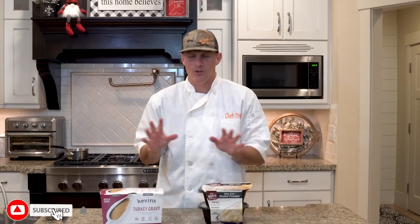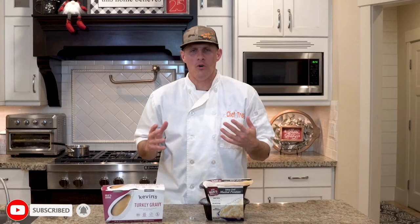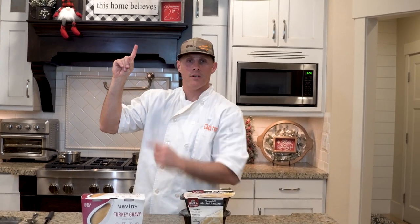Hey everybody, welcome back to Chef Dog. It's Thanksgiving week, so this is our Thanksgiving edition. We want people to know that you can go to Costco and pretty much find everything you want, just heat it up — but we want to test it and see how it tastes. My kid's gonna put something up there that you can click on to watch this whole series of our Thanksgiving meals.